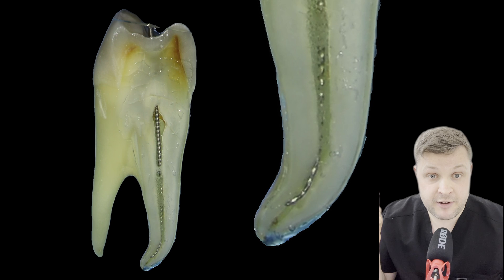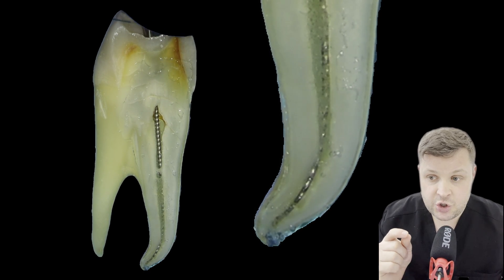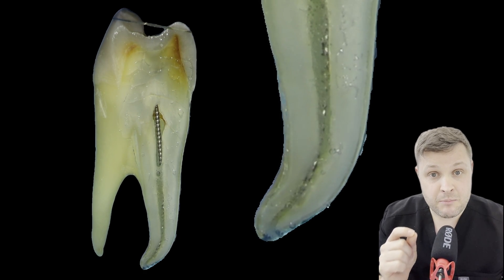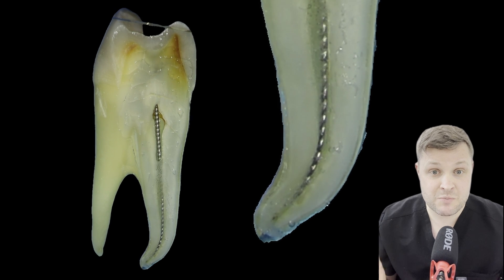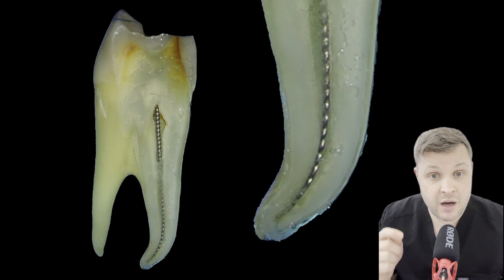the worst thing to do is to pull the file out. Once you're past the ledge, keep it there and then use very, very slight in and out movements with your hand file. What that does is it tries to shape or smooth off the ledge. It's not going to get rid of the ledge completely, but it's going to smooth it off.